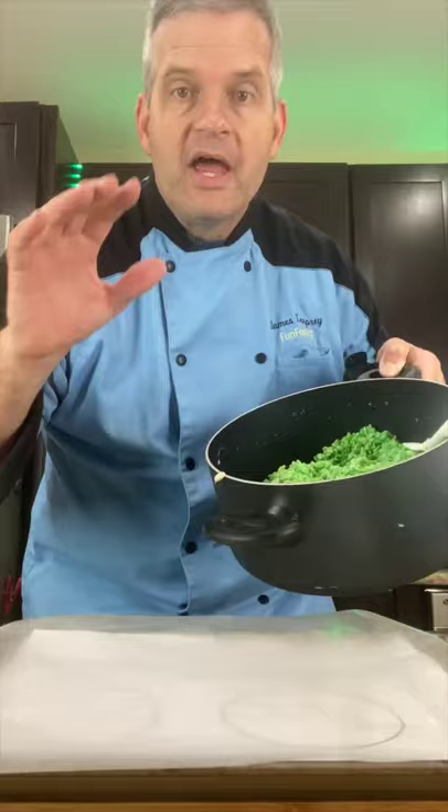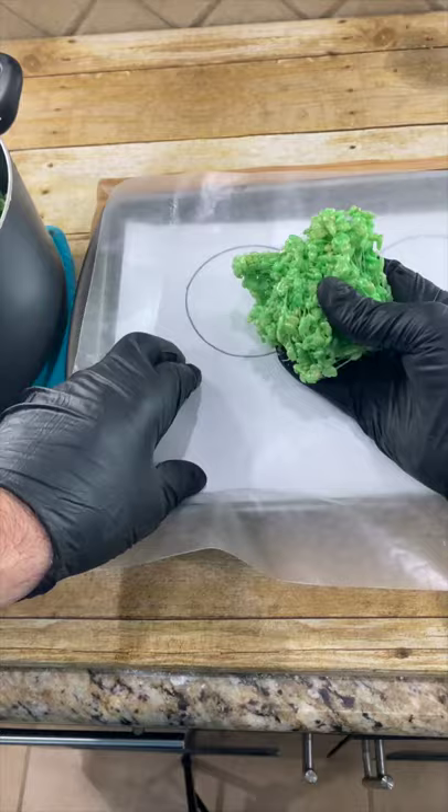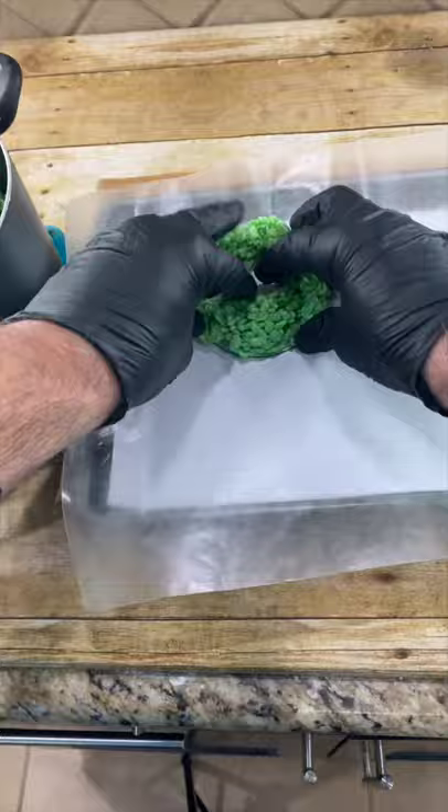As soon as your Rice Krispies are cool enough to touch, we're going to form them into the shapes. Grab a handful of the Rice Krispie treats and put this on the wax paper. Just take this and we can kind of shape it into the wreaths.